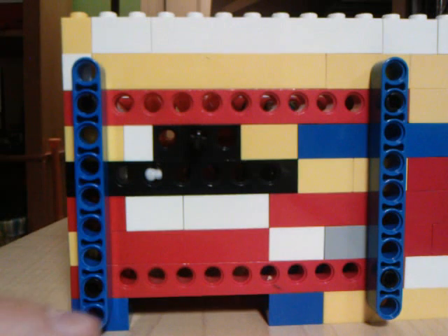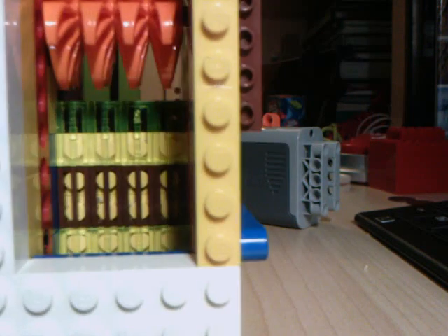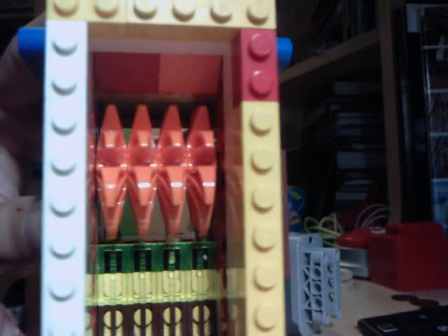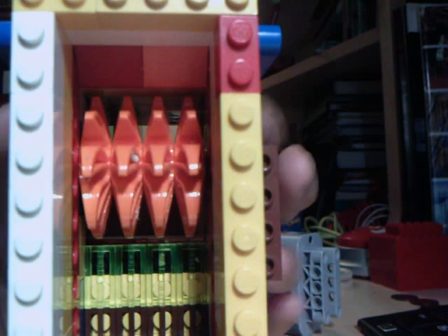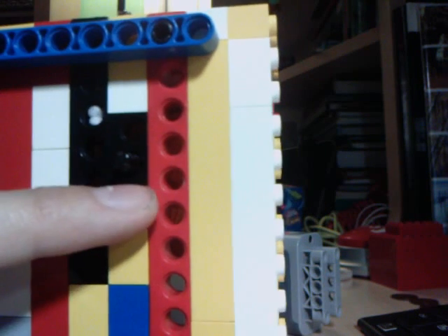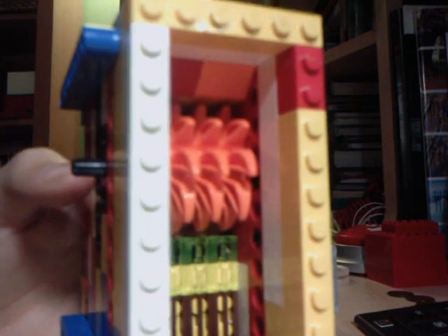I used these four one-by-nine bricks for supports on each side. When this is shredding and it gets stuck with something, the way it's designed is that the blades - the basic shredder block with the blades and the bricks with holes for the shafts - will actually push up if stuck, and it'll rip all the bricks on top off and basically tear itself apart. So I added these support beams here to hold it all together, and it works very nicely.